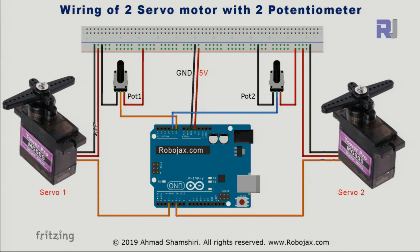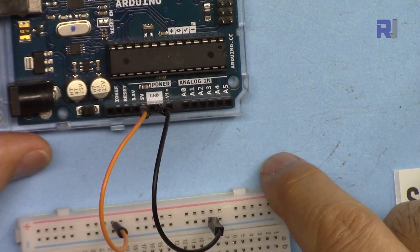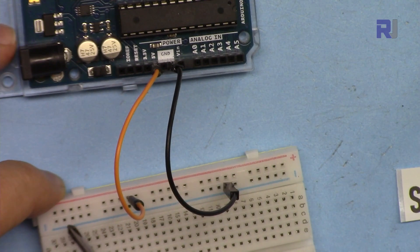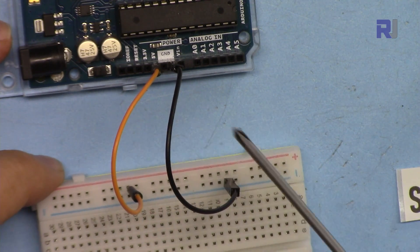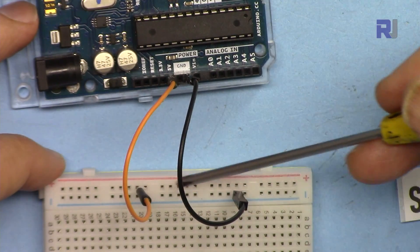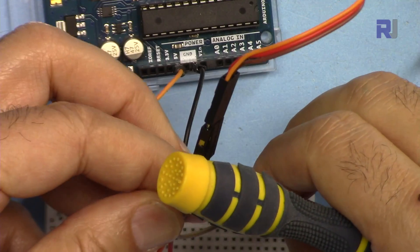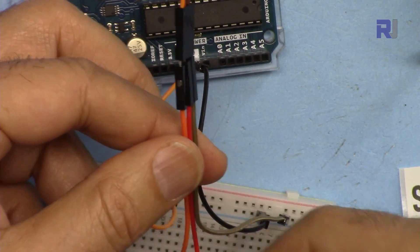Both servos have a black wire connected to ground. The middle red wire is connected to 5 volts. The orange signal wire of servo one is connected to pin 3, which is a PWM-enabled pin. For servo two, the signal wire is connected to pin 5, which is also a PWM-enabled pin. Because I need multiple 5V and ground connections, I'm using the breadboard — the blue rail is ground and the orange wire brings 5V to the red rail.